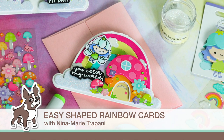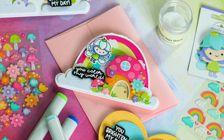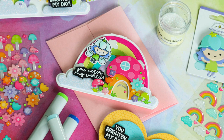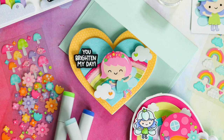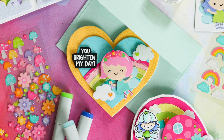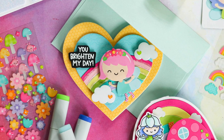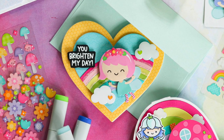Hello there everyone, it's Nina. Thanks so much for joining me today for a new video. I'm excited to be bringing you three very colorful and very happy shaped cards using the brand new Doodlebug Fairy Garden collection. I love Doodlebug. I love all of their products and every collection that they release just makes me so happy.